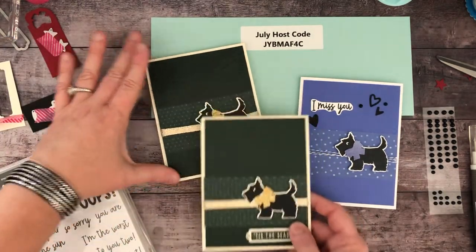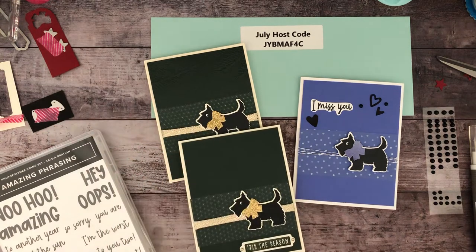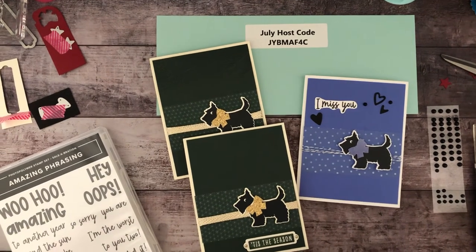Hopefully you enjoyed watching this video today. Please like the video or subscribe to my channel — it's greatly appreciated. Take care!